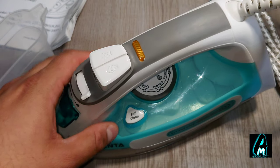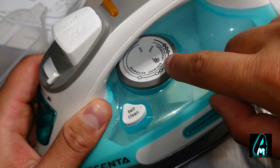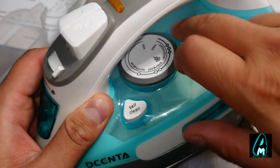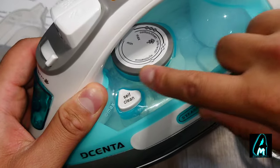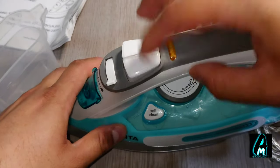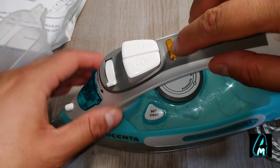It comes with fabric selections: cotton, linen, silk, wool, and synthetics. It has a nice rubber design around it so your hands don't slip. It has a steam button and a water button here, and when switched on this light will light up.